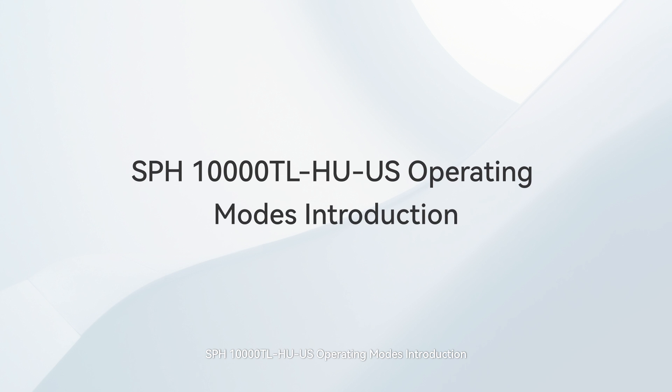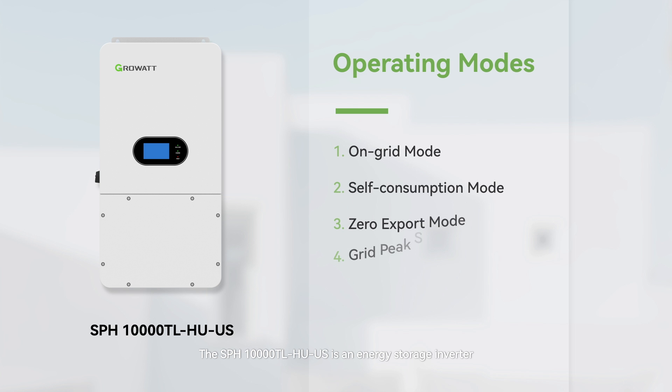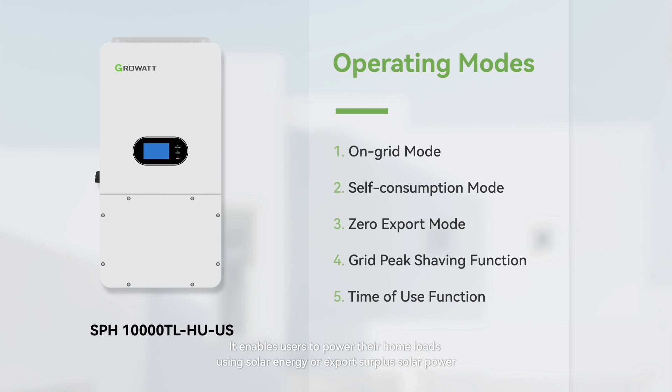The SPH 10,000 TLHU-US is an energy storage inverter that enables users to power their home loads using solar energy or export surplus solar power. Today, we will provide a concise overview of the operating modes of the SPH 10,000 TLHU-US.